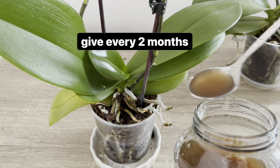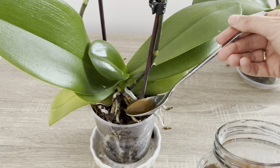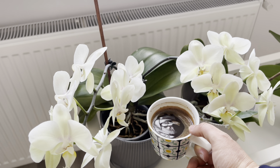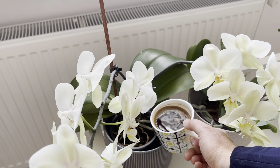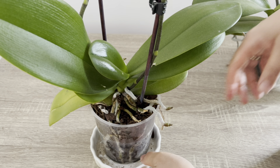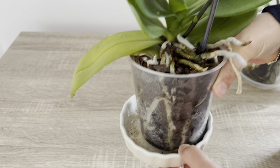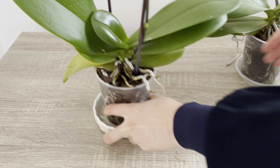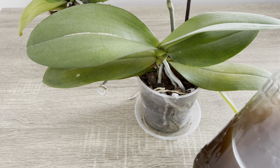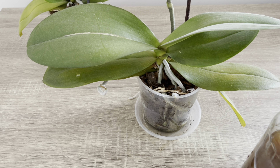Daha sık kesinlikle vermeyin. Çünkü içerisindeki asit oranı fazla olduğu için çok sık vermeniz bitkilerinize yarar vermez. Eğer evde her gün kahve içiyor ve her kahvenizi içtikten sonra orkidelere suyunu vermeye kalkışırsanız orkidelerinizi öldürürsünüz; kesinlikle bu şekilde kullanım doğru değildir. Bu sadece kahve telbesi için geçerli değil. Kanalımda anlattığım bütün doğal gübreleri mutlaka anlattığım kullanım aralıklarına dikkat ederek kullanmanız gerekiyor.